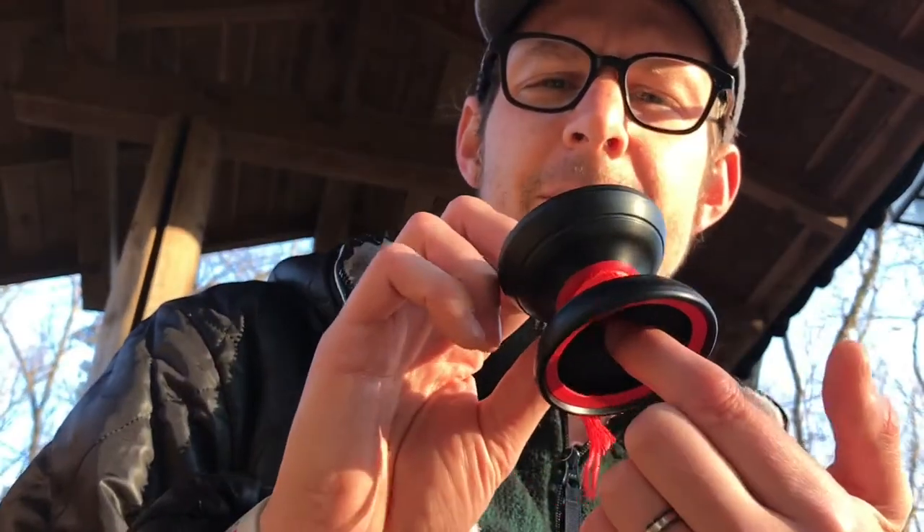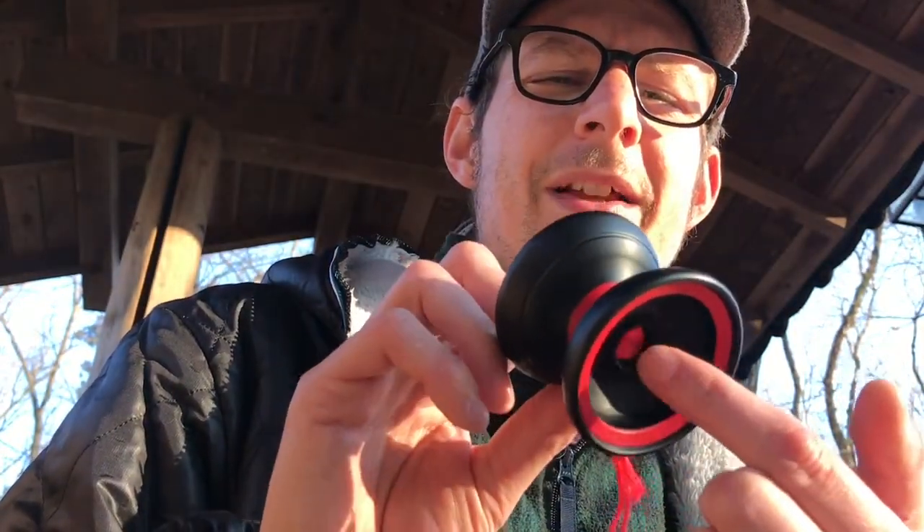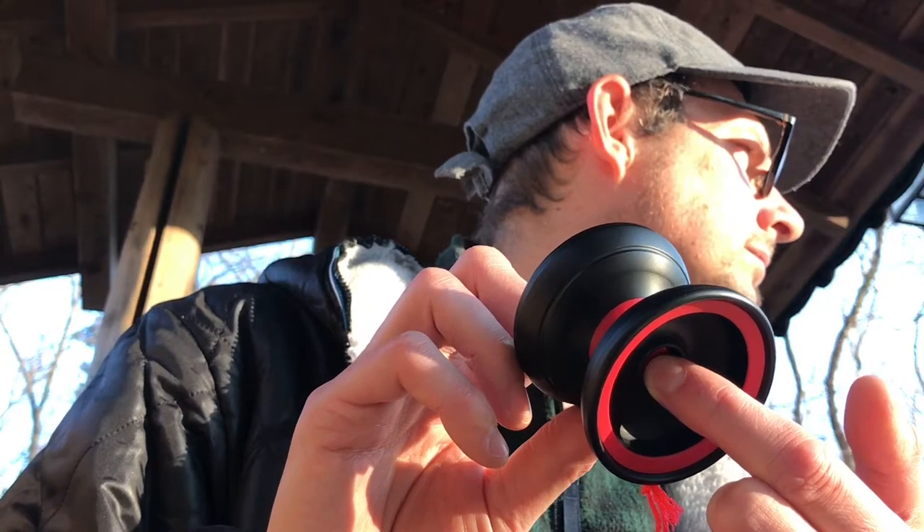I feel like the dimple on yo-yos like the C3 Move or the Jackknife kind of takes away from the design a little bit. Even the Space Cadet, which I love — it's bi-metal with a dimple in the center for finger spins — makes it feel like I'm doing a dogfight in the park. This one looks super clean and I really like that. The finish is really matte, which is nice, and you can get this in other colors — there's a white and blue one that's kind of like Tron, which I really like.